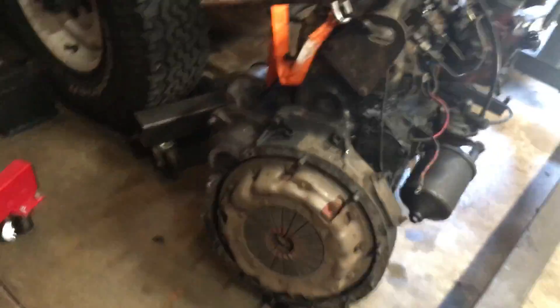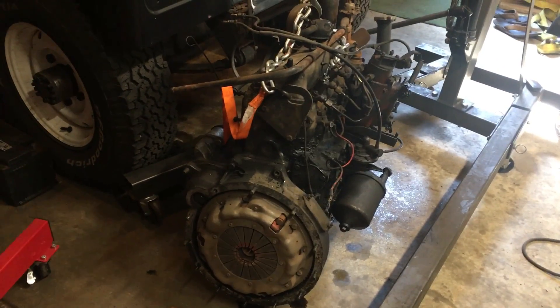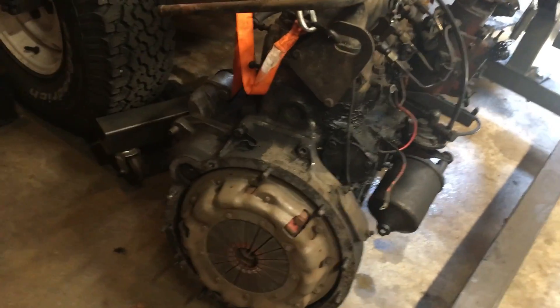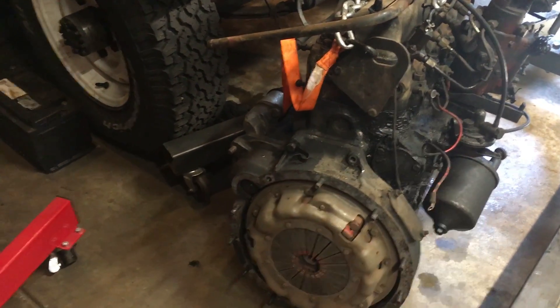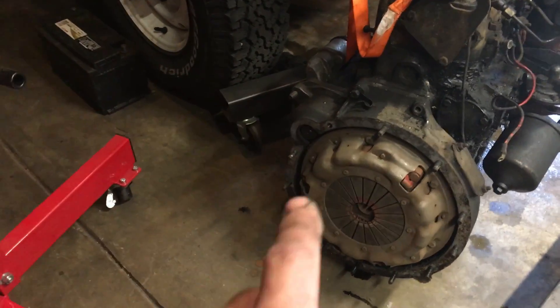So now is our first opportunity to really see the tail end of this J10 four-cylinder diesel that came out of this 1974 series. If we just do a quick precursory look, we notice we've got the starter over here, the clutch and everything. Counting: one, two, three across the top, four, five, six down the side, seven, eight, nine, ten, eleven, twelve.